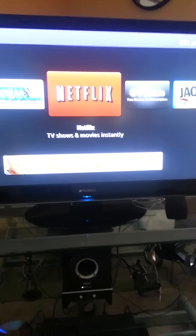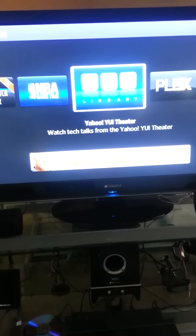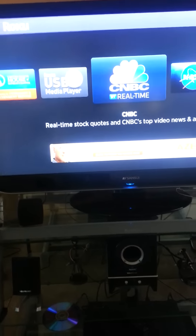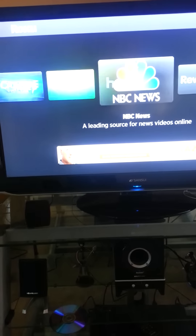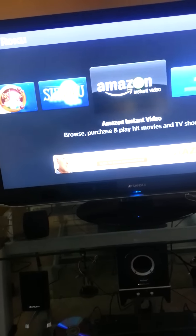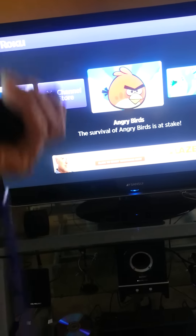They're going to change the look of it — it's going to have an update in April. Plus they got a brand new and improved one. These are just different channels that I put on. They actually have a channel store. I like NASA — it's kind of cool because it's real time and you can see the people in the space station and all that. They have things like NBC News, but they're pre-recorded. It's Pandora. You can do Facebook on here. All these are games, just like the Wii games — play Angry Birds.